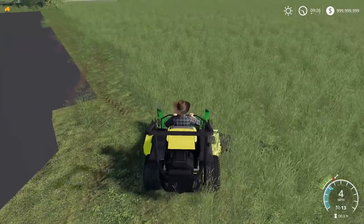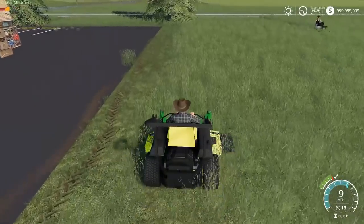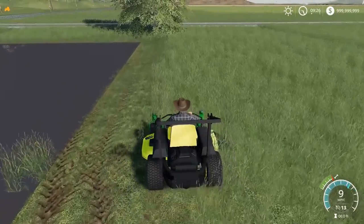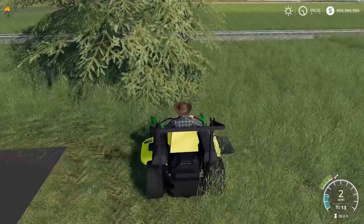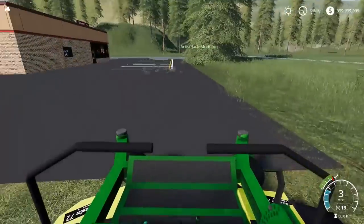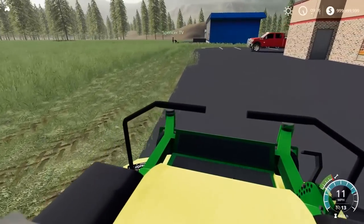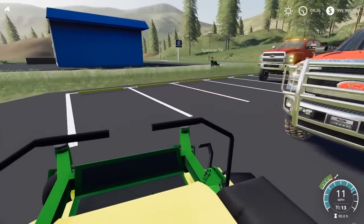The GS-45's in-game cutting width is bigger than the zero turn. All right, I'm doing the outside lap here. I'm marking that. I kind of do want to take a GS-45. Just do that — because the zero turn doesn't cut the best. If anybody has any better mowers that you know of on PC, feel free to recommend me in the comment section because I'd love to pick some up.